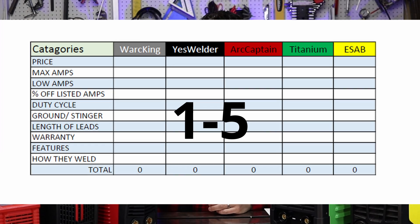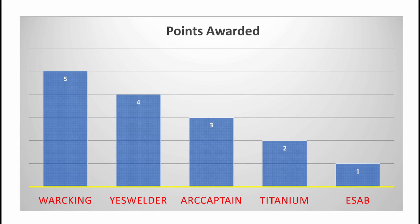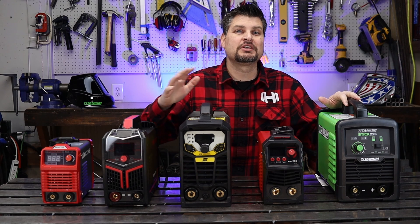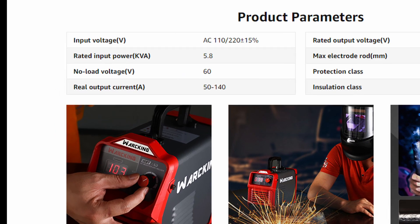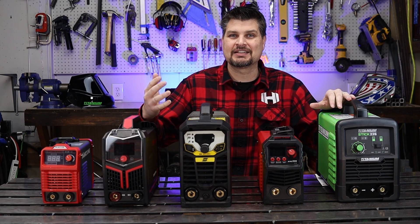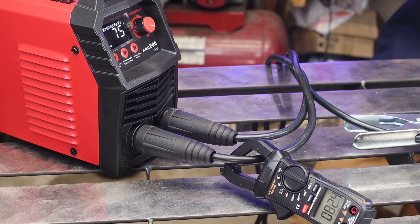I'm going to be ranking each of these against each other on a scale of one to five — one being the lowest — and at the end we'll combine all the points and see who comes out on top. For the price category, I gave the King a five and the ESAB gets a one. For machine capabilities, I'm doing a couple different sub-categories: max listed amperage, lowest amperage, and the actual true amperage, because a machine could really claim whatever it wants — but is that what it actually puts out?